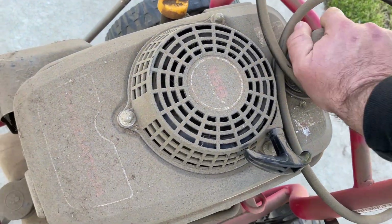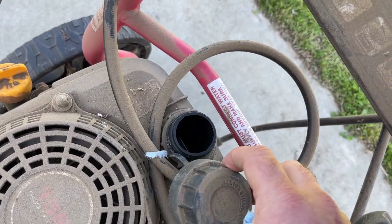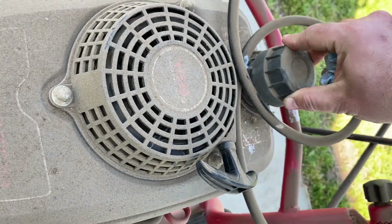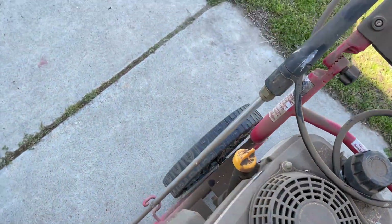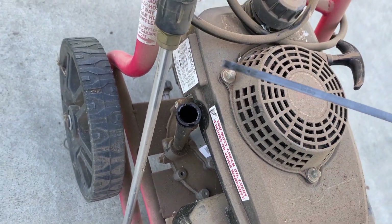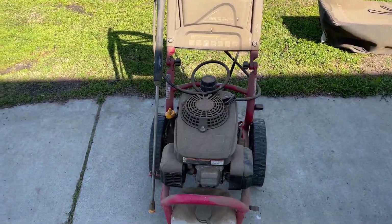Let's see if we got gas in it. There's some gas in it. Smells a little stale, so we'll drain that out — that's no big deal. And the oil — oil is not too bad. But before we do anything, we're gonna have to give it a bath.